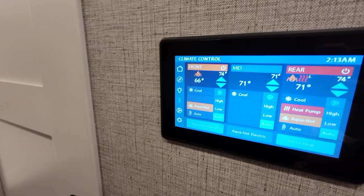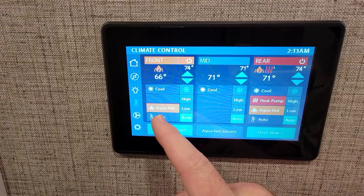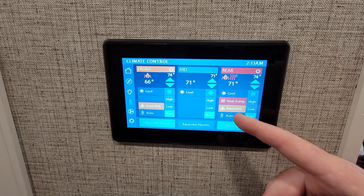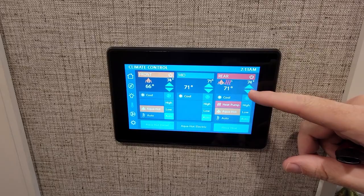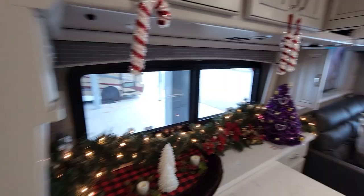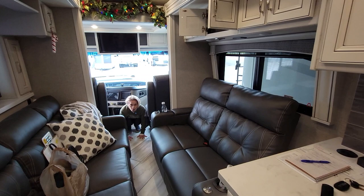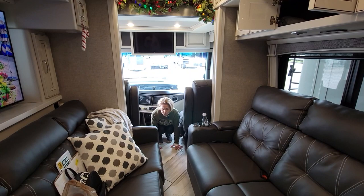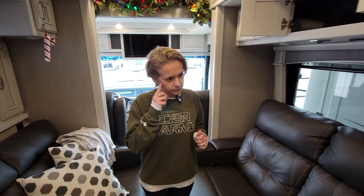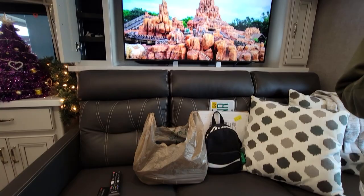We started the system on the thermostat right after we got here, and it is now 71 degrees. We have the aqua hot running in the front — the radiator is right below this tablet, so they call it front but it's actually mid. In the rear I've got the heat pump and aqua hot running, and it's cranking some heat. I'm going to go ahead and turn that down because it's getting a little toasty. The floor tiles are still super cold though, so I don't know if the floor heat function is actually working — we'll have to ask General RV.